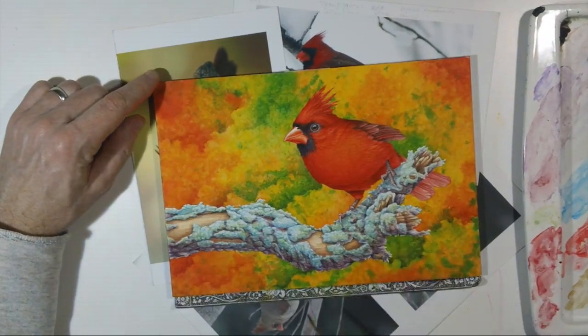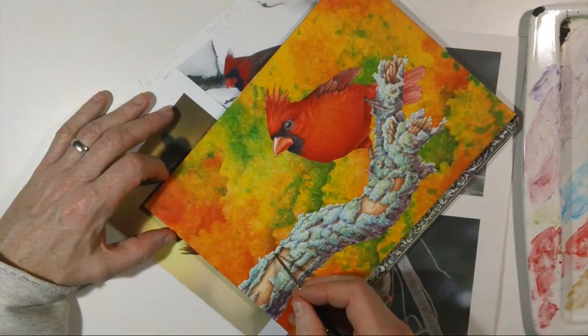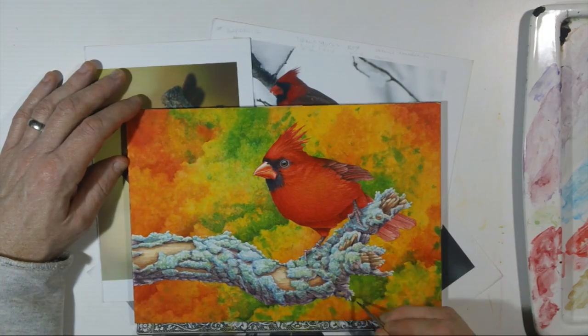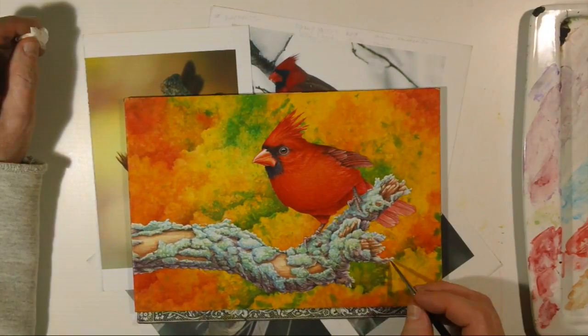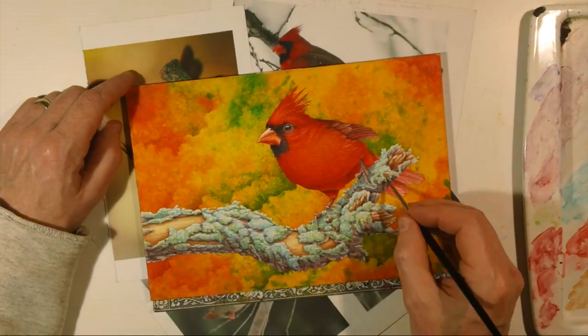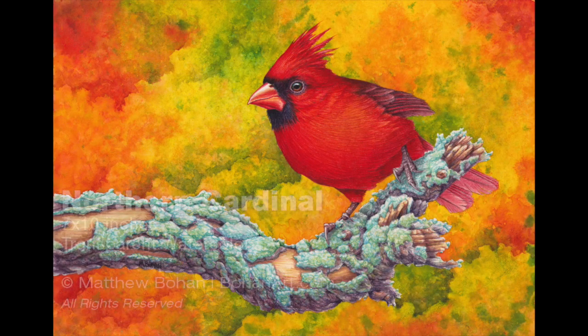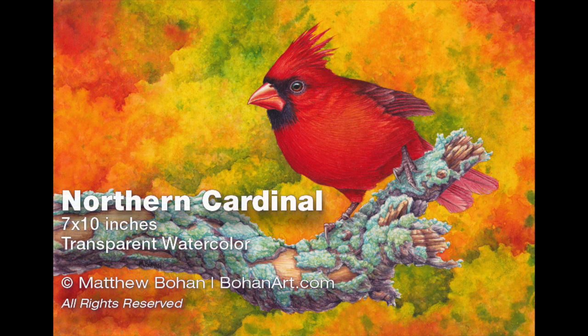Pretty much just adding in a couple of shadows and at that point I was pretty much done. So that's the painting — that's a male northern cardinal, and it was only a seven by ten inch painting, so it's a little guy. There's more information on this painting and lots of other ones on my blog and the website, so be sure to visit those when you get a chance. Thanks for watching the video.